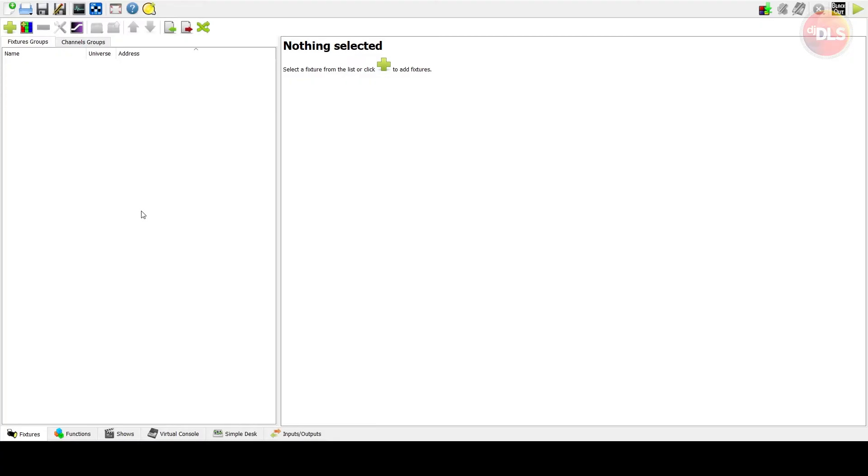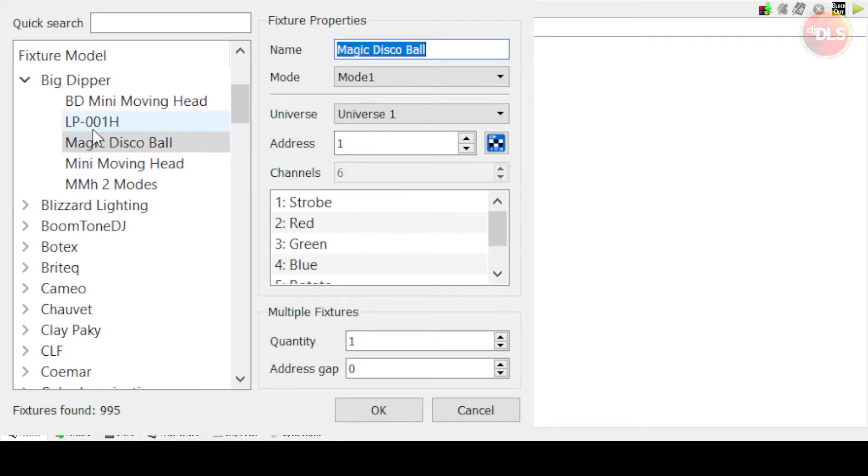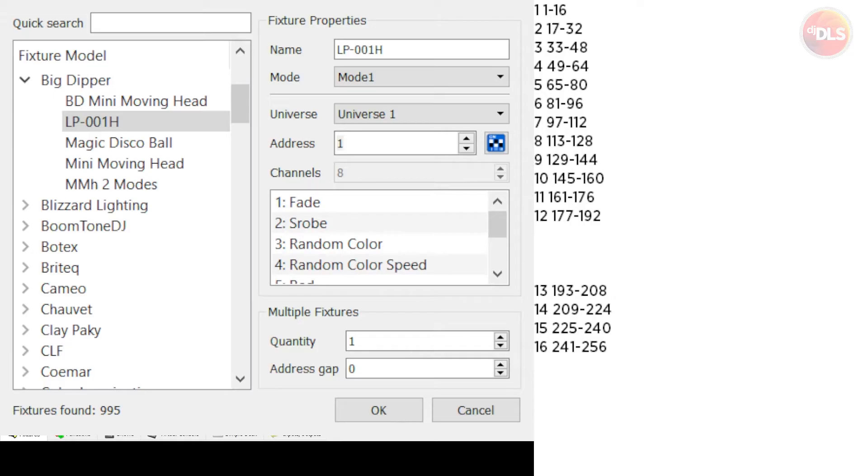After configuring your IO, you can proceed to add your fixtures. I had to create all the fixture files for my lights because they weren't on the default list. You can add custom fixtures by clicking the plus button. I've done the Big Dipper mini moving heads, UKing mini moving head, magic disco ball, and the par lights. The numbers on the left represent buttons on the DMX 512 physical controller, and these are the addresses assigned to the fixtures.